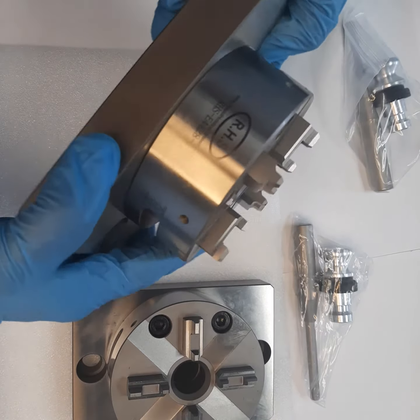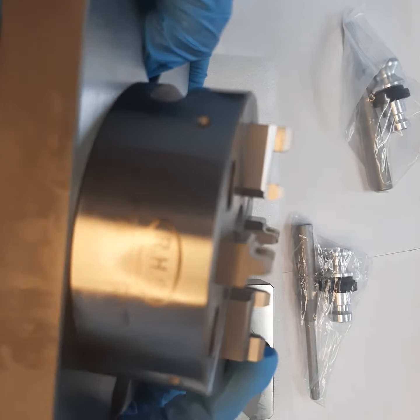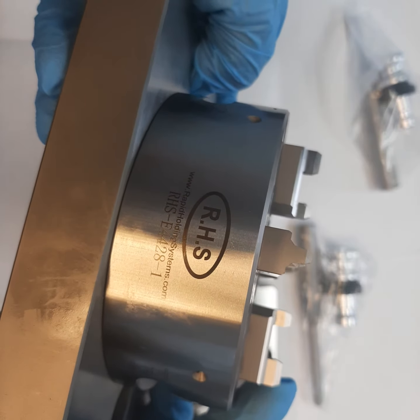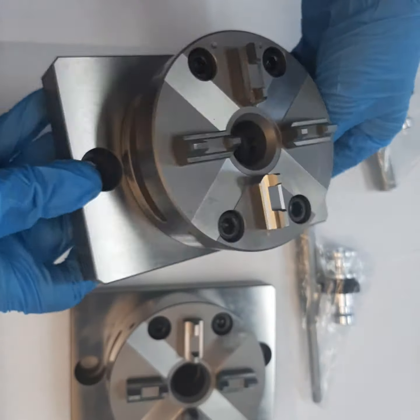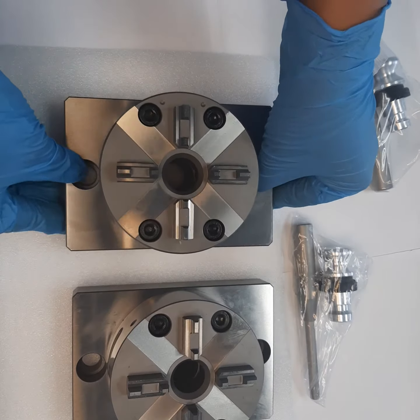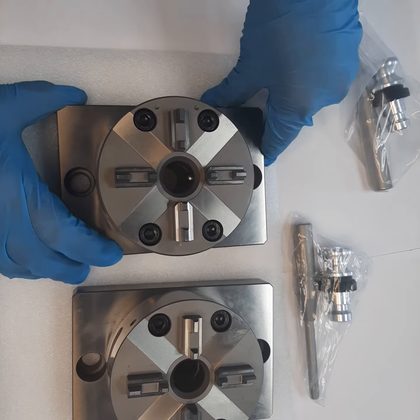This is Rapid Holding Systems showing you our RHS part number RHS-E4428-1. This particular chuck is our Aerova compatible pre-mounted on CNC base plate.